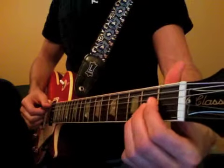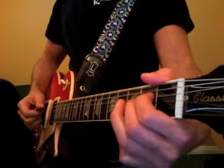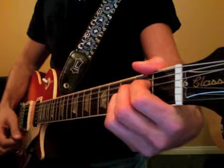4th chord: A major. 1st finger on the 2nd fret D, 2nd finger on the 2nd fret G, 3rd finger on the 3rd fret B. Start with the open A string and strum through.